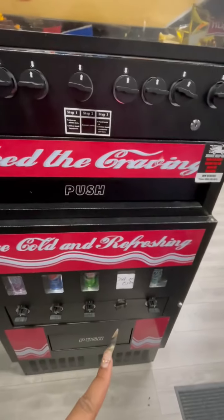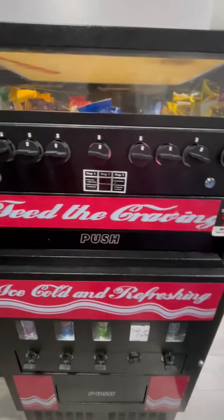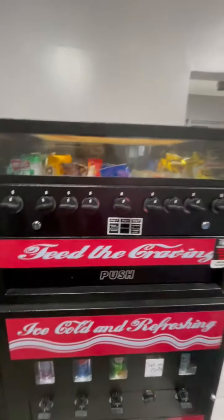All right, we're done with this location — it's fully stocked. Don't mind the 'out of order' sign; my vending machine mechanic is coming to fix that. We're all set.